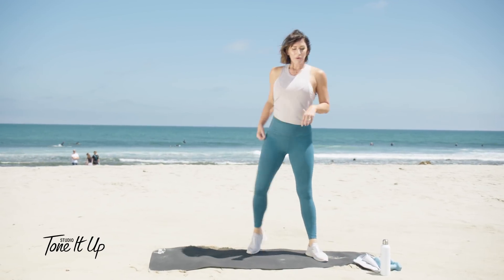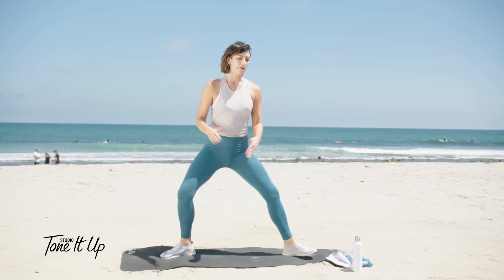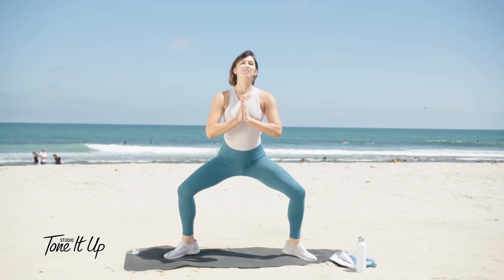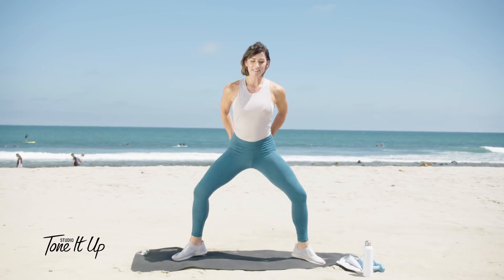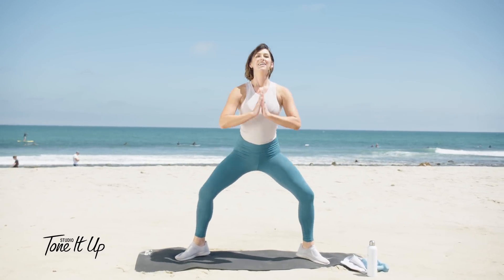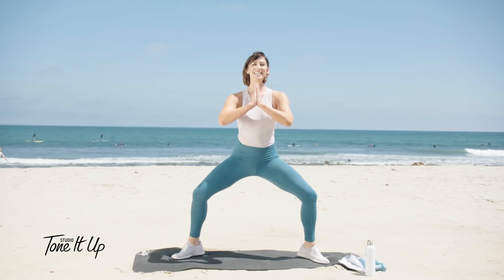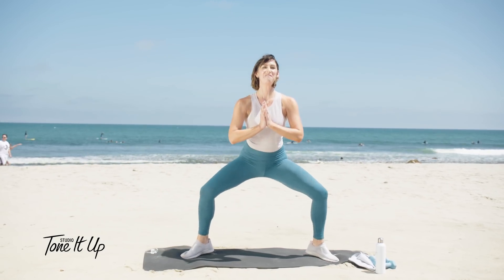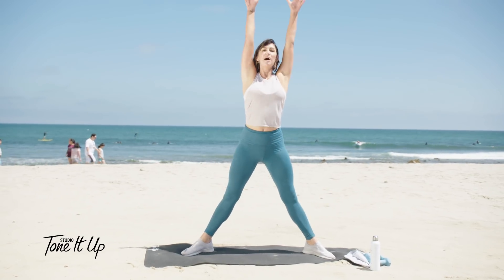Now we're going into a plie squat. Wide stance, toes pointed out, heels lifted — small little motions here. This is great for the inner thighs. Tuck the pelvis. Let's go ten, nine, eight, seven, six, five, four, three, two, one. Now stretch it up. Heels down. Bring your hands to the ground — and straighten, and down, and straighten.